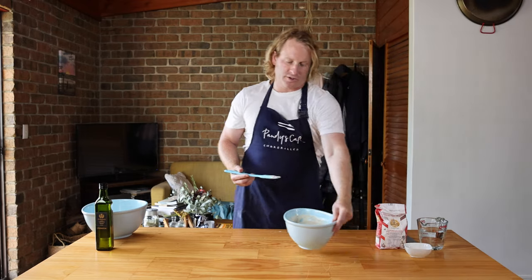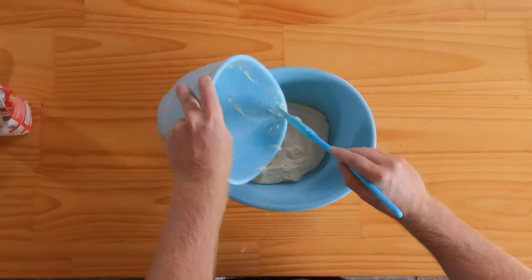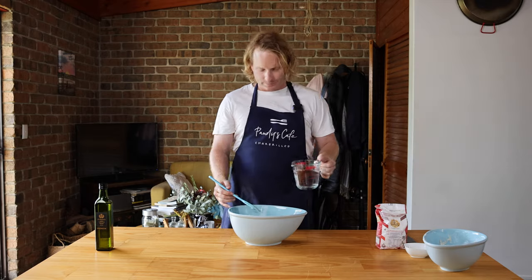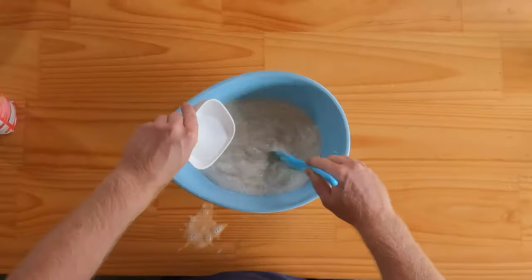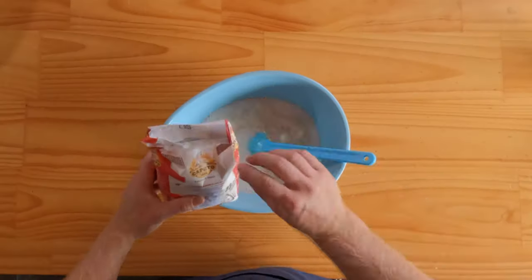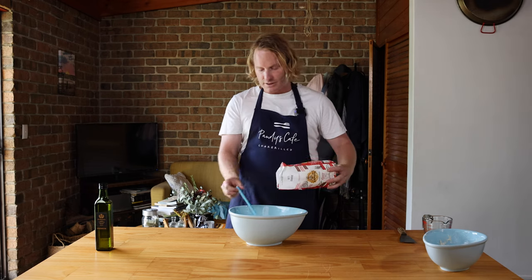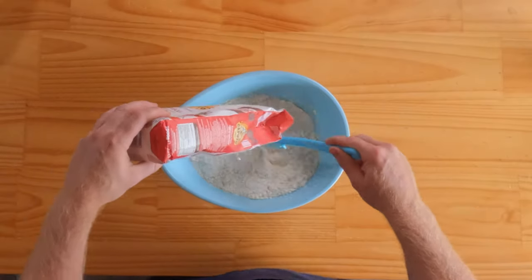Now the poolish is ready. Get a bigger bowl and put the poolish in it. Add 400 mils of water and dissolve the poolish in there. Then add 25 grams of salt — you've already used 300 grams of zero-zero flour — and slowly add in the remaining 700 grams. Mix it all up.